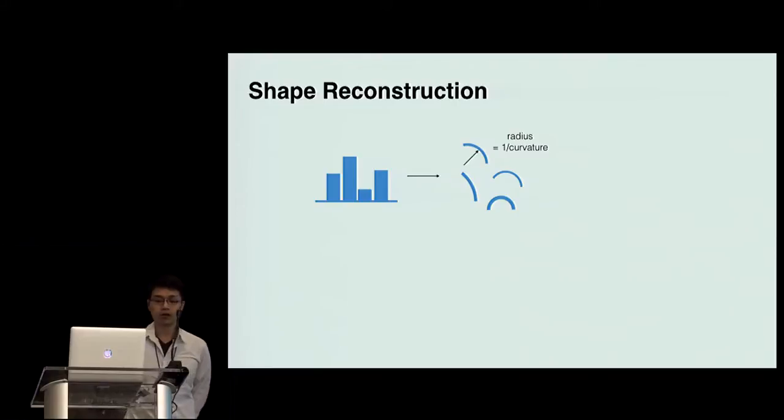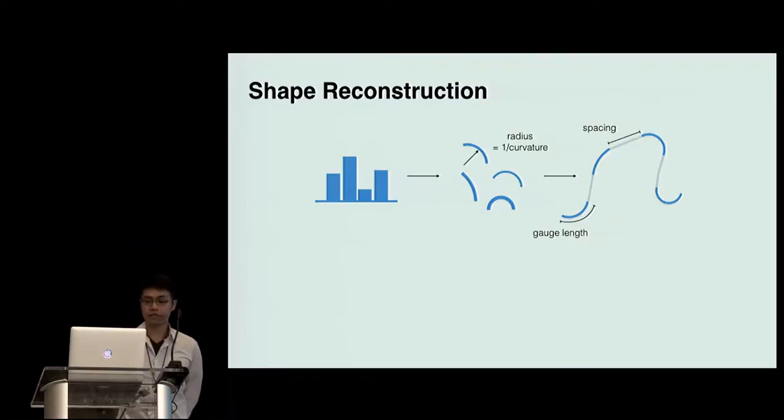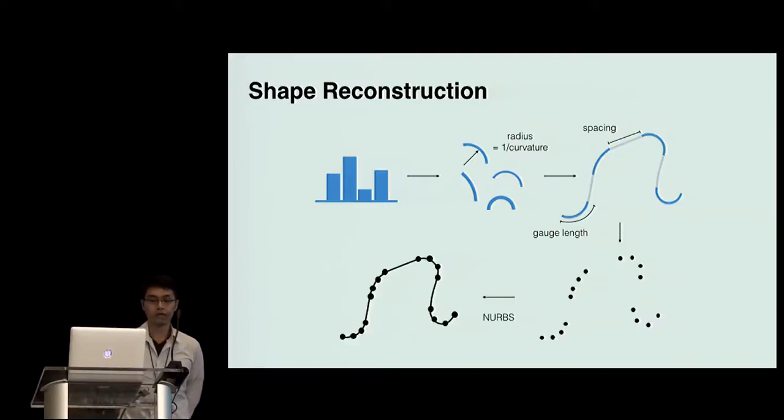Now we have a series of 16 curvatures. The first thing is to add the spaces between the curvatures — we already know the actual length of space when it is fabricated. Then we turn each curvature into several control points; for example, four points in this example. Finally, we can use NURBS to connect the control points as a resulting shape.